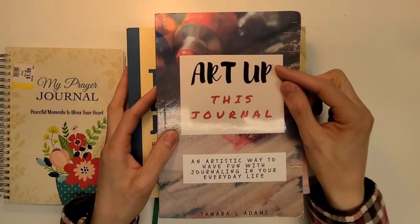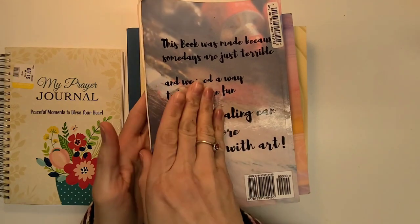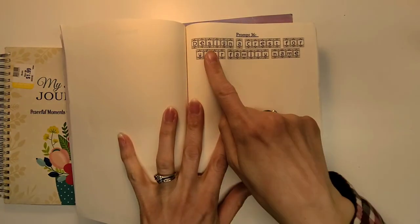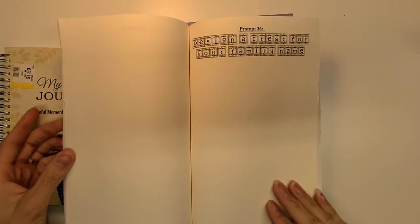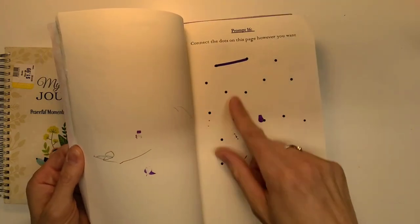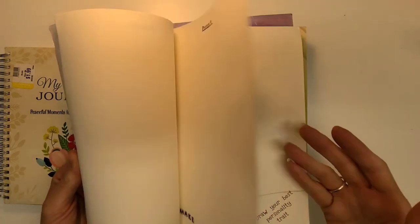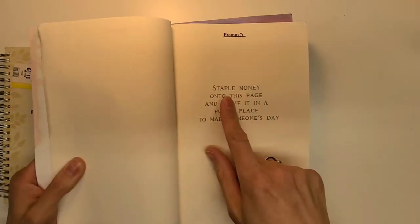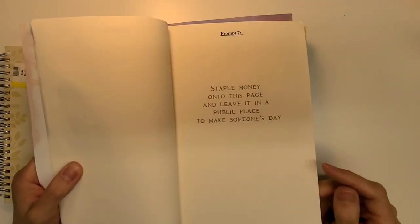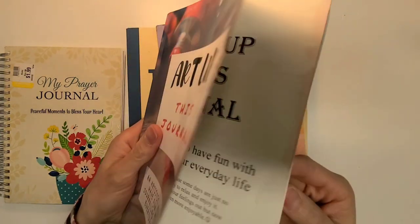The next one is called 'Art Up This Journal: An Artistic Way to Have Fun with Journaling in Your Everyday Life.' It's kind of like a mixed media or 'wreck this journal' style book. One prompt says 'design a crest for your family name,' so you just doodle something. It was a used book — someone had already polka-dotted some stuff. I didn't mind because I can take these prompts and use them in my own junk journal. There was also a prompt that said staple money onto this page and leave it in a public place to make someone's day. I thought that was a cool idea. I paid like $2 for it.